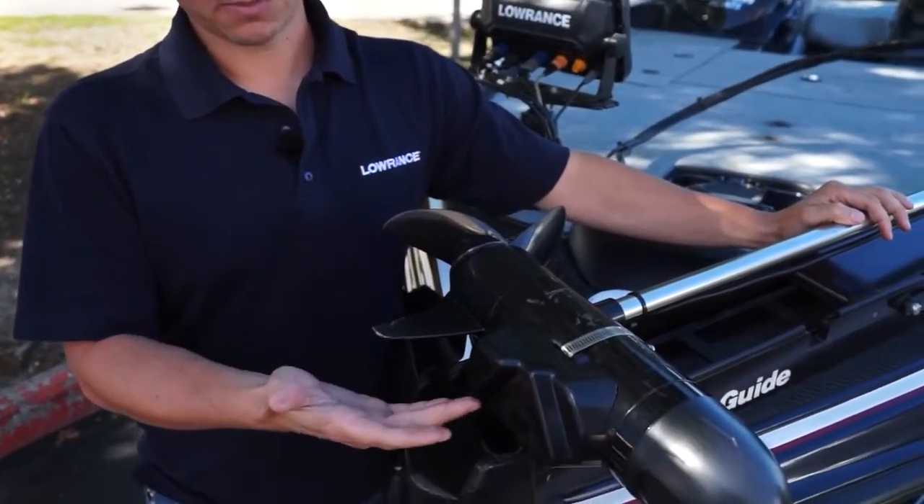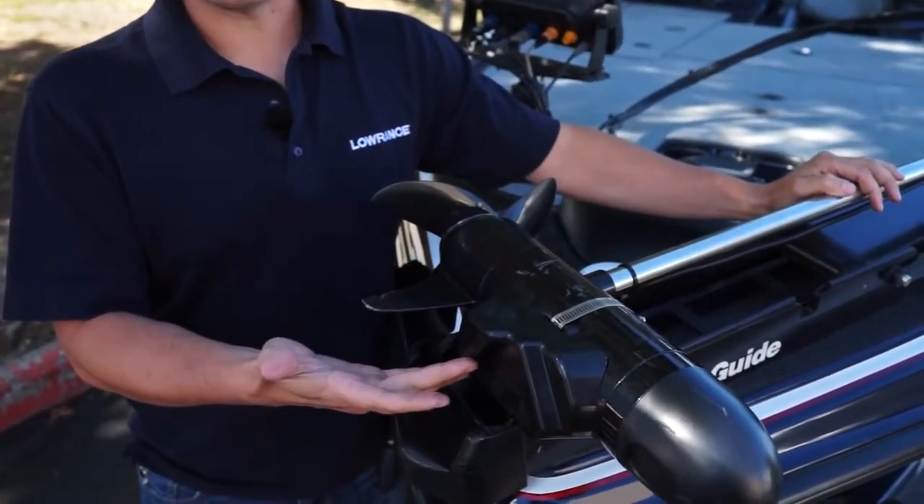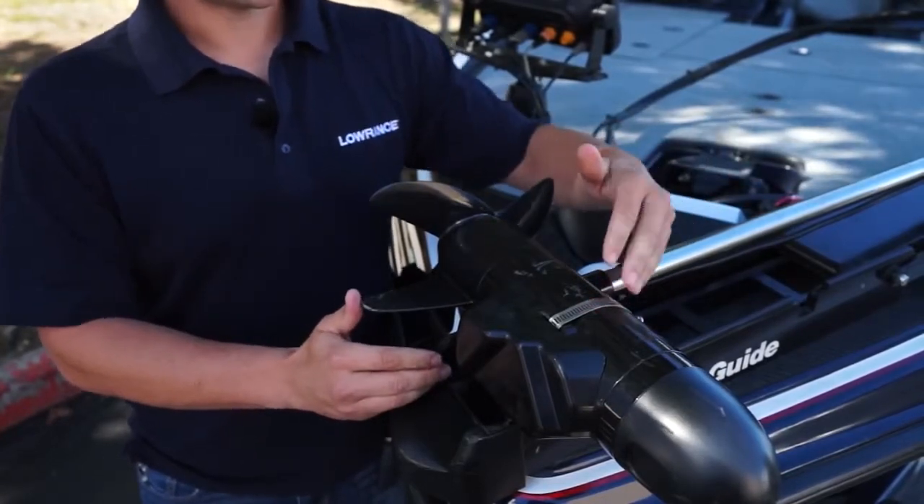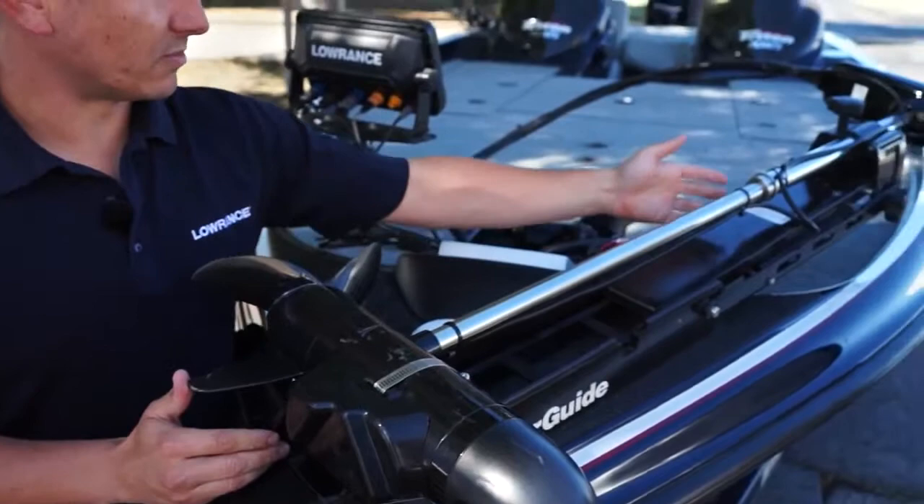This rugged, low-profile transducer housing has three different views: Spotlight Scan Imaging, Down Scan Imaging, and Broadband Sounder. It's secured with a stainless clamp and has a single cable that runs up the trolling motor shaft.